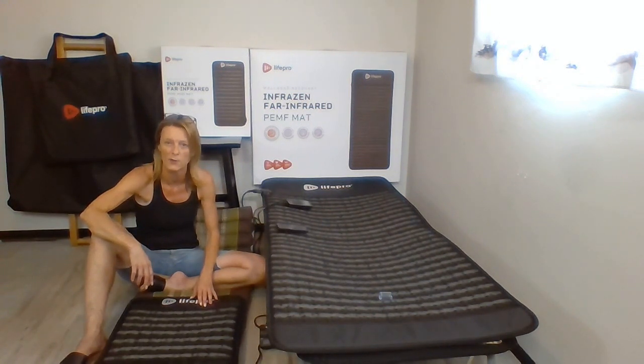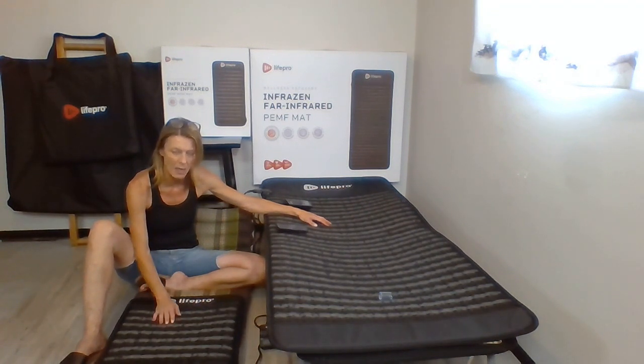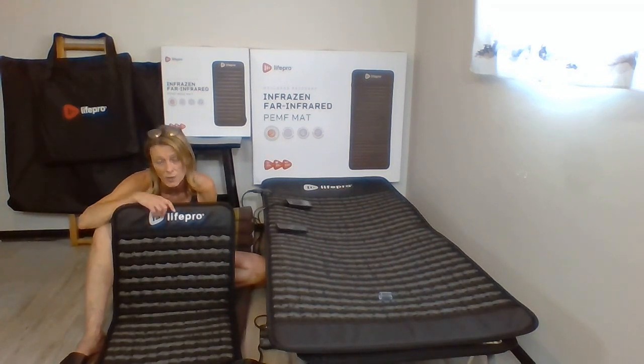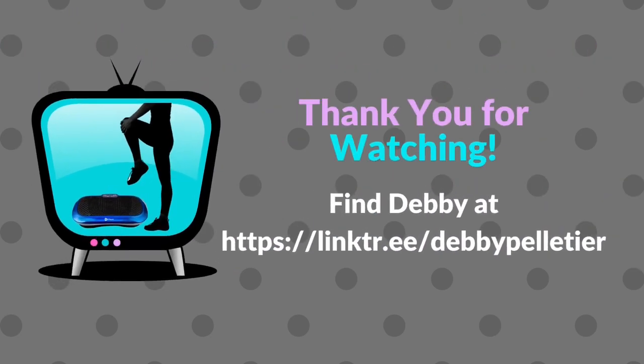There are all kinds of benefits between infrared and PEMF. I always recommend looking at your lifestyle and being realistic about what you're actually going to do with it. If you've got a committed space or a spare room and plan on using it regularly, maybe the big mat is for you. If you're looking for something more portable and lighter — maybe you're a therapist who does things on the go — this is a great portable choice, easy to incorporate into your workday and sitting time to get the benefit you probably need towards the end of your day.